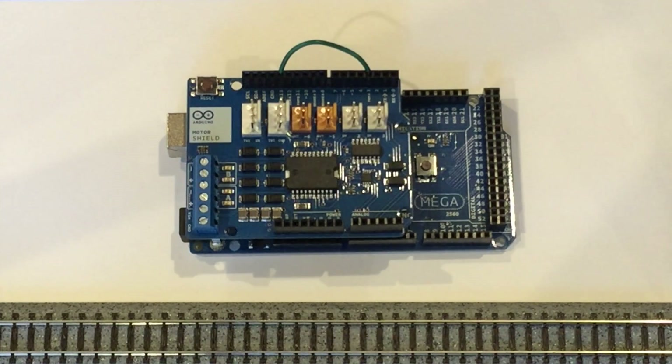And that's everything you need to do to create a DCC++ base station with an Arduino Mega 2560. Thanks for watching.